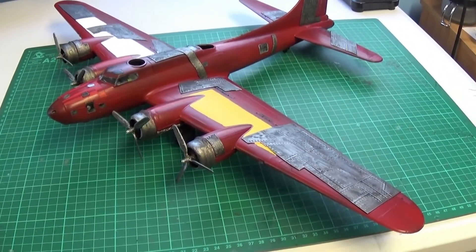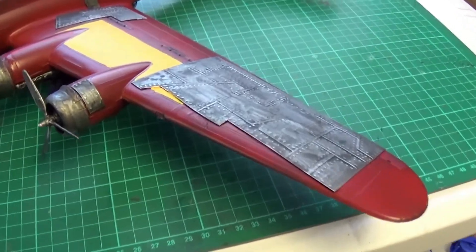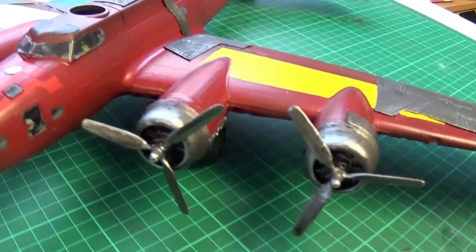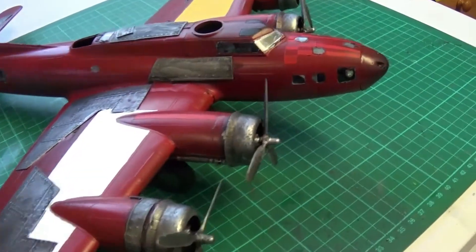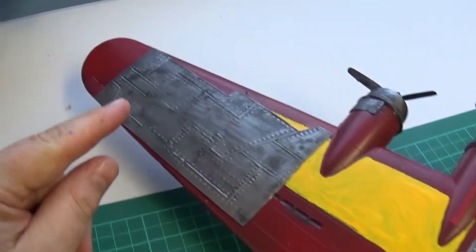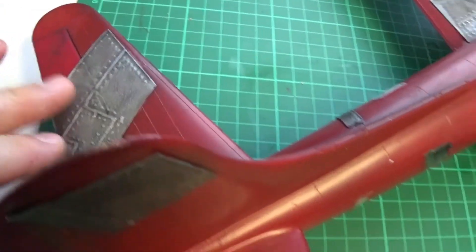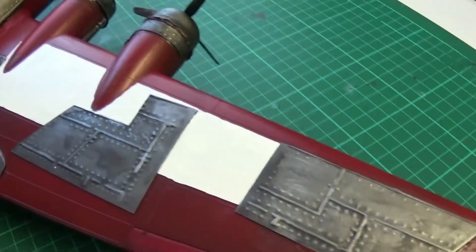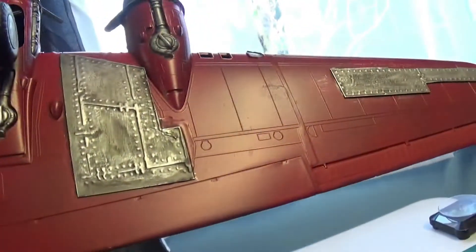Hi guys, welcome to an update on my Mad Dog Orc Bomber for October. This is the stage I'm at at the moment. As you can see, we've put metal plating on all the areas I wanted — both sides — and it's been washed and highlighted.